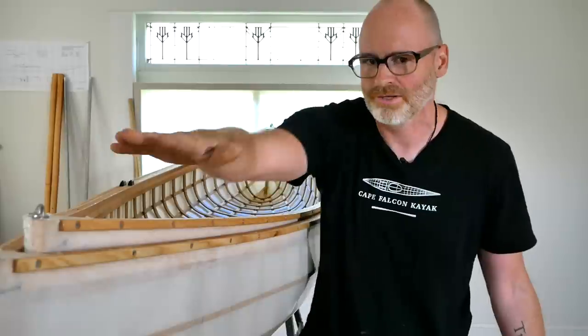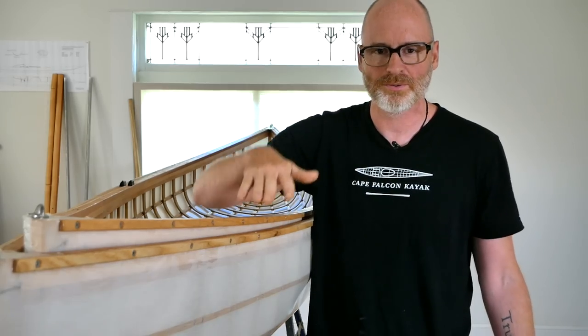I went out and laminated some gunnels with an inch more sheer than the previous set. I got rid of the wedges I added last time — it was a pain, and the complexity wasn't worth the cost. So I just laminated the actual sheer curve a little bit deeper. Then I set up my rocker, set up my stems, and started ribbing it, really playing with my rib bending system.